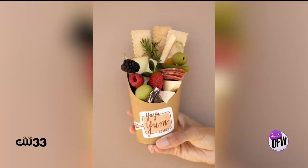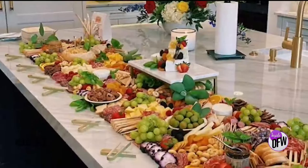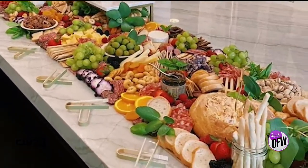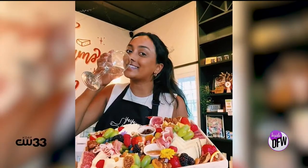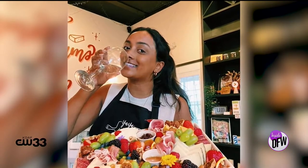We specialize in grazing tables and boards — everything from charcuterie cones that feed one to massive 20-feet-long tables that feed 200, and everything in between. It actually started out as a hobby. I used to make boards in college with my friends. I was pretty much designated as the charcuterie board maker in college.